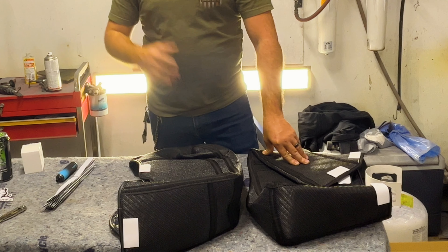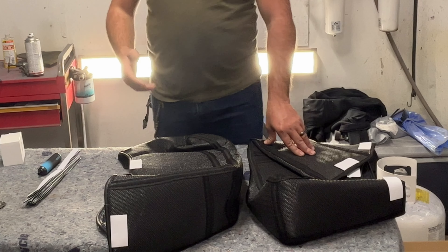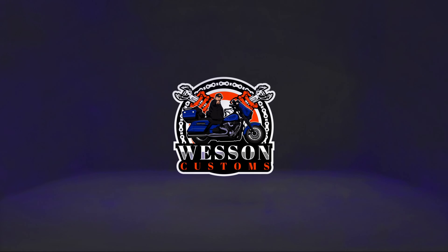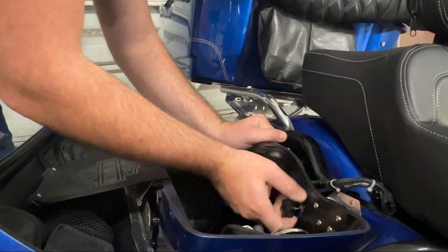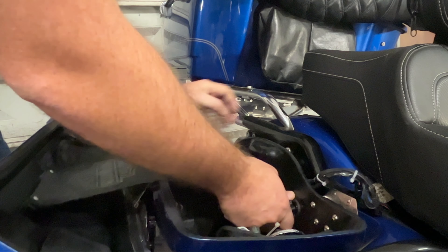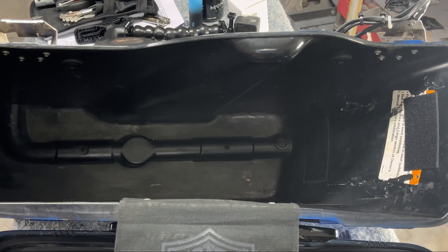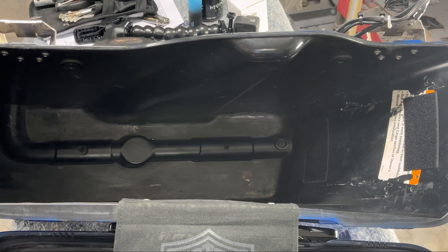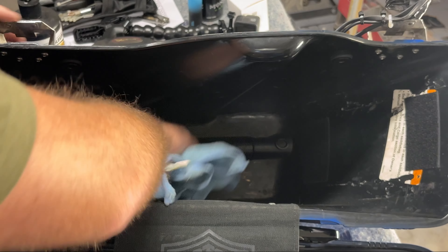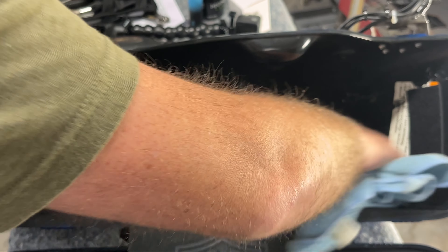If you have stretch bags you can find which liner fits your bike, because these are for standard bags. You don't have to remove the saddlebags from the bike to do this install — you could do it right on the bike — but I'm going to remove mine to make it a little easier. Once removed, I'm going to wipe the entire inside down with wax and tar remover, because you don't want anything preventing that velcro from sticking to the sides of your saddlebags.